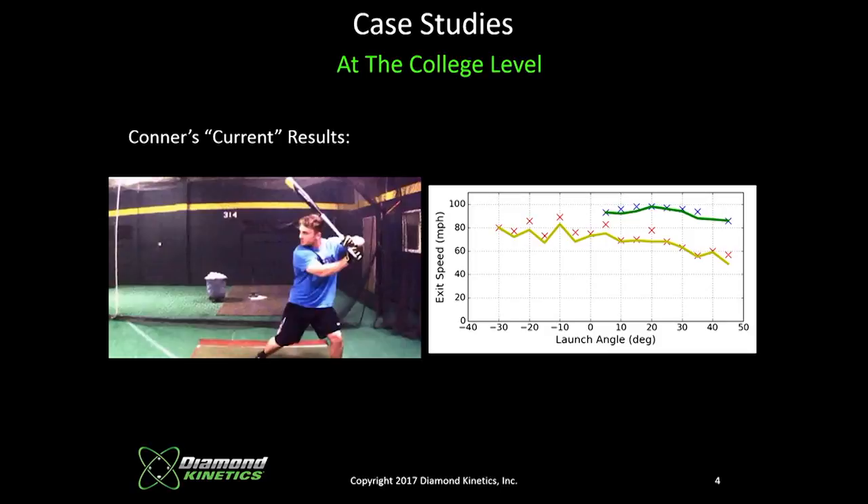This is Connor now. He's raised his average launch angle to approximately 25 degrees. His exit velocity along with launch angle has gone up close to 100 mph, and he's carrying 97 mph from about 10 degrees out to 35 degrees. That's pretty exceptional. Which player would we rather have? The second Connor — that's the guy that's going to do damage. And that was only a few months ago. It's not a magic potion; it's letting the players be the players. The numbers from the sensors tell us what the player is actually capable of doing.